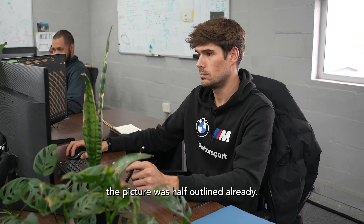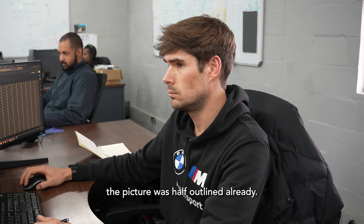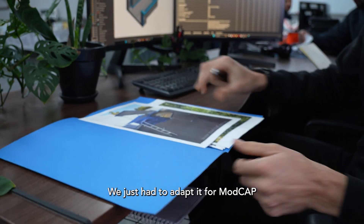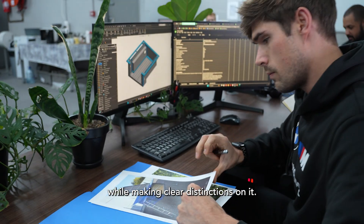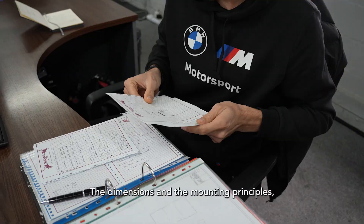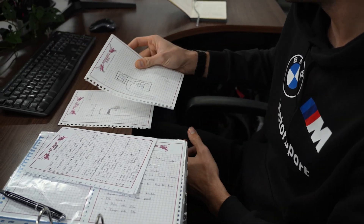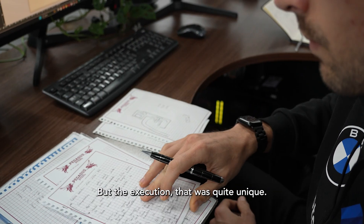Because of Kaya, the picture was half outlined already. So we knew Kaya's mounting system worked. We just had to adapt it for ModCap while making clear distinctions on it. The dimensions and the mounting principles all carried over, but the execution was quite unique.